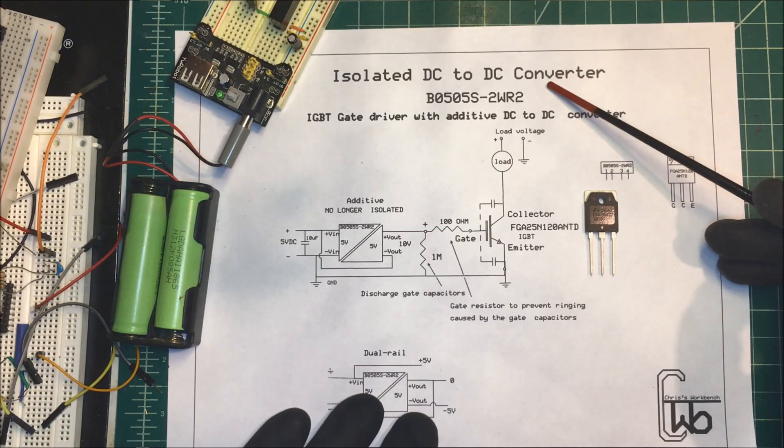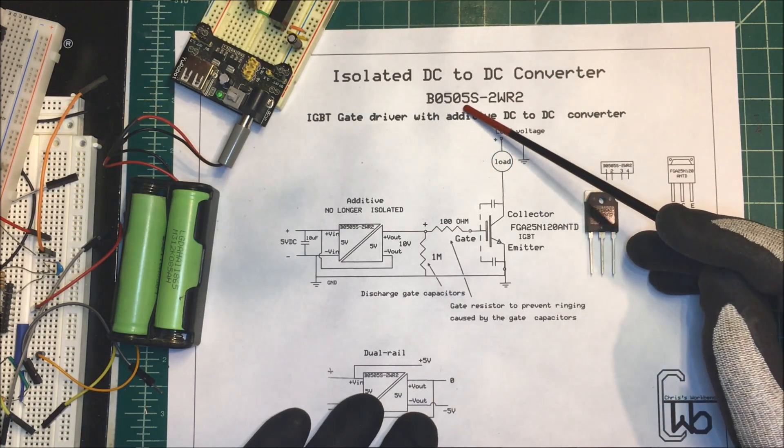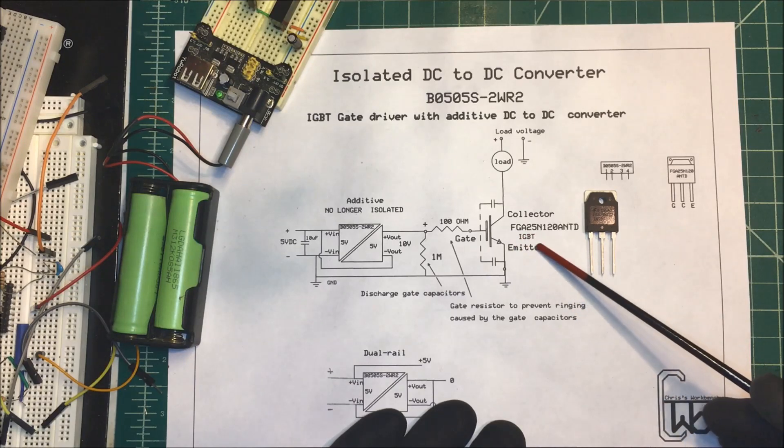Let's talk about an isolated DC to DC converter. I'm using this B0505 — it's five volts in, five volts out. It's a two watt unit and I'm going to use it to drive this IGBT.